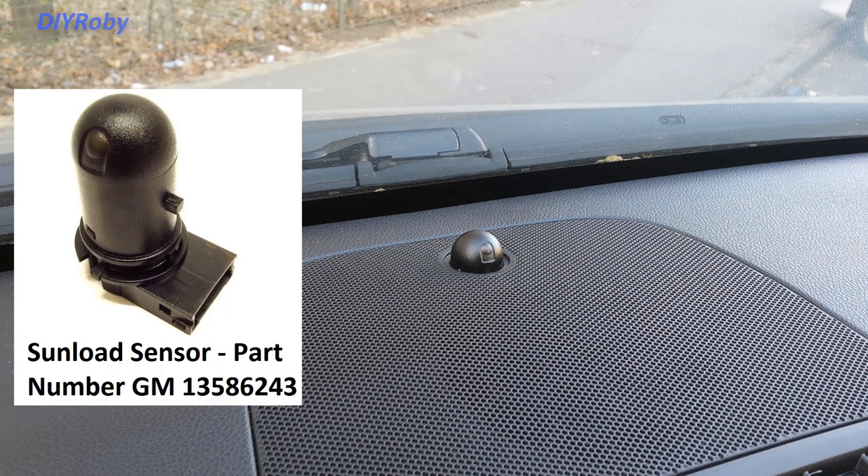So if you have this sensor, then usually you have an automatic climate control. But sometimes, even if you don't have an automatic climate control, you may have a dummy sensor there, since the production of the car's dashboard is sometimes fixed and it costs cheaper to just put a dummy sensor there and use the same part for cars that don't have an automatic climate control.